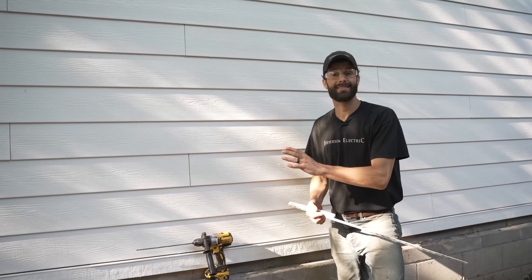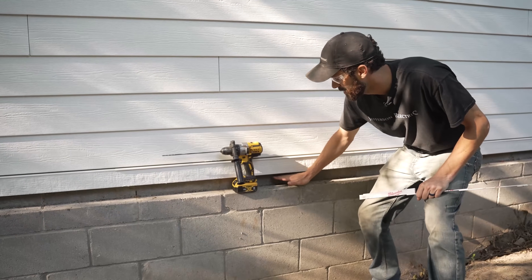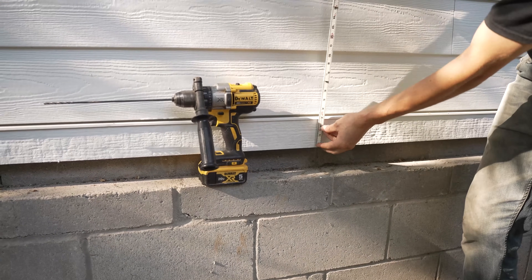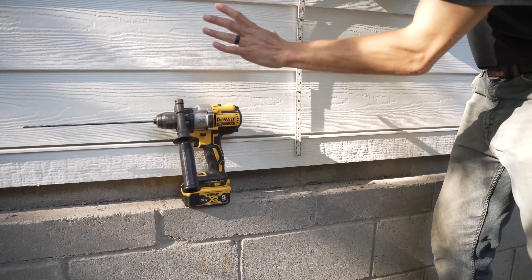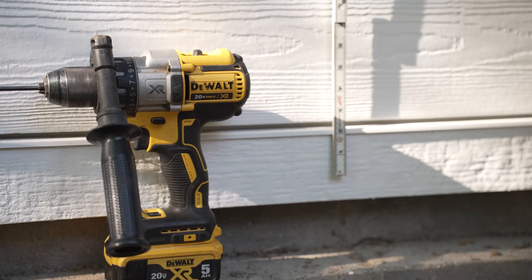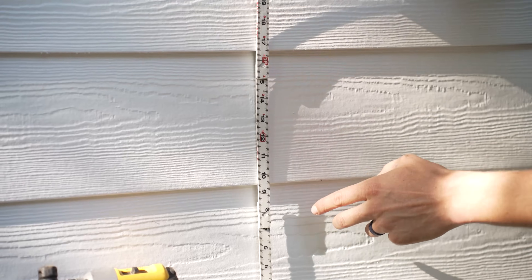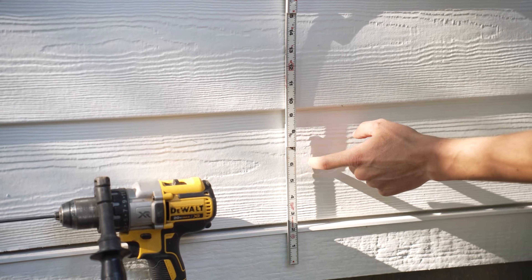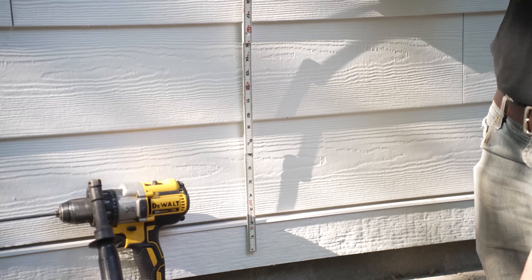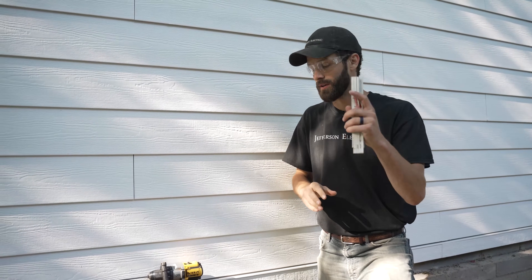We're now on the opposite side of the wall of the whip that I showed you on the inside. I'm using the top of my concrete block as a reference point, because what I want to do is drill an exploratory hole with this long, narrow bit to minimize damage if I don't like the placement. And I want to end up in the center of a lap. Six inches above the sill to the center of my lap would be an ideal placement. Now let's take a look inside, drill that hole and start cutting.